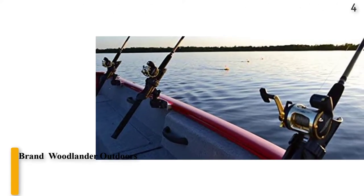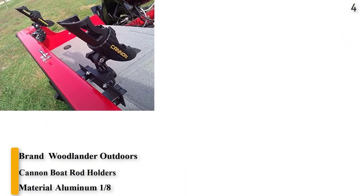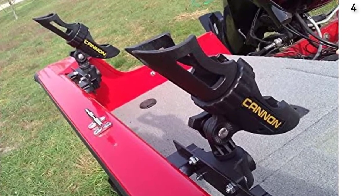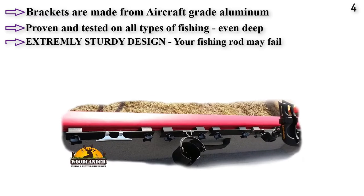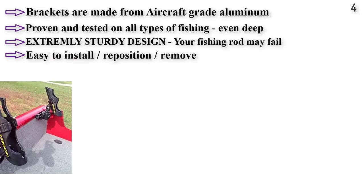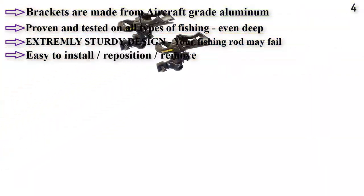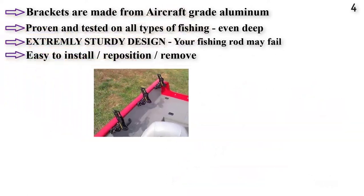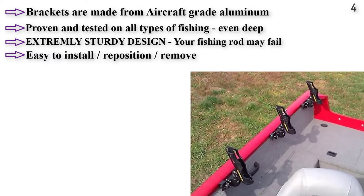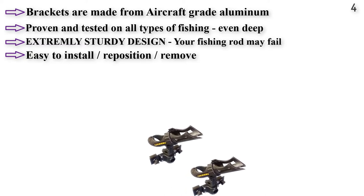Number 4: Woodlander Outdoors and Cannon Boat Rod Holders. This setup consists of Woodlander Outdoor Side Rail Mounting Brackets with Cannon Rod Holders. The brackets are made entirely out of aluminum and are made in the USA. The mounts work well in Lund Sport Tracks and other side rail track mounts. Proven and tested on all types of fishing, including deep trolling for salmon and large lake trophy muskie fishing. The pre-installed Cannon Rod Holder is 360 degree adjustable — horizontally and vertically — and easy to install, reposition, and remove. Specially modified to fit Lund Sport Track without drilling holes or removing end caps.